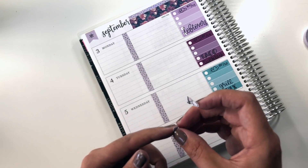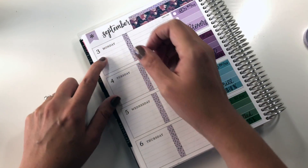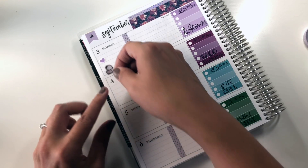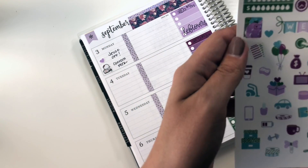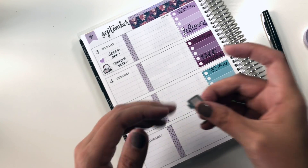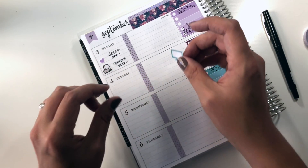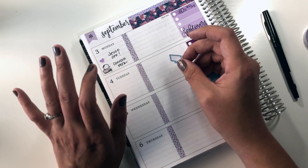So for Monday, my big things for the day — my husband is actually off. I want to use this little heart from the kit to note that, and then I have something going up for my patrons that day. I'm going to use this little laptop sticker and this coffee mug to list the couple of things I want to do for work in the morning, and then the rest of the day I'm going to take off and hang out with my husband.